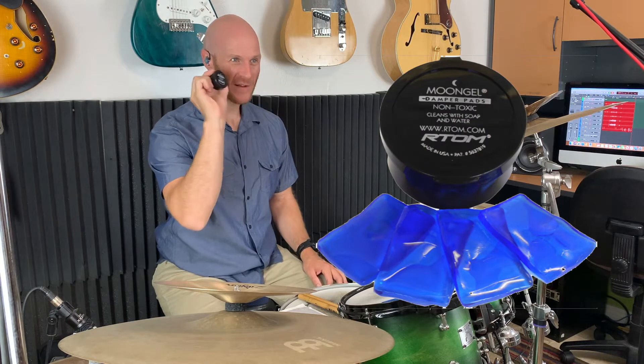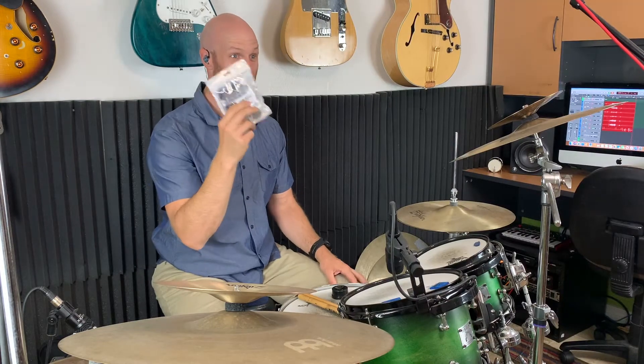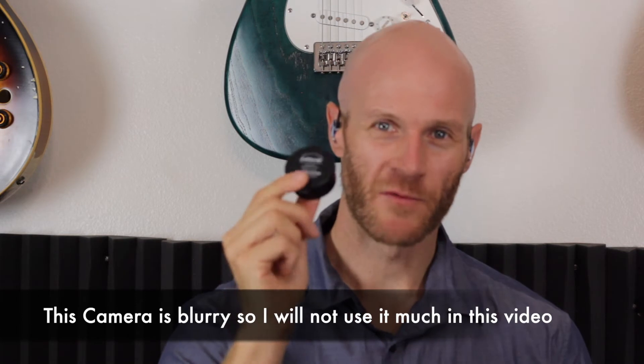Hey guys, what's up. I'm Mike Levitsky and this is where I help you find your voice and create music with your drums. Today we're going to be doing a comparison between Moon Gel — the standard gel that's been around forever for dampening your drums — and these generic drum gel dampeners you can get on Amazon, which are much cheaper. You get 30 of these for 10 bucks versus six Moon Gels for seven dollars. So let's see what the difference is and if Moon Gel is worth the extra money.